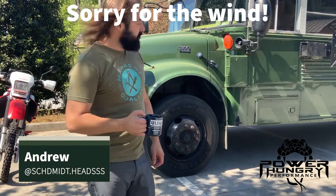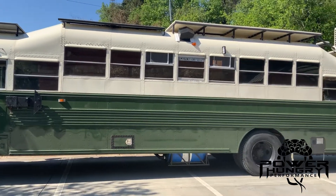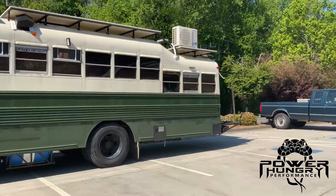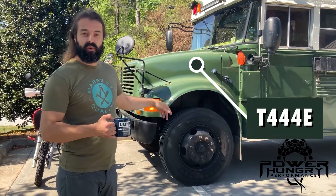So what do we got here? We've got a 2004. It's a Bluebird body, but an International chassis — that's my understanding. We've got an International chassis. It's a T444E.